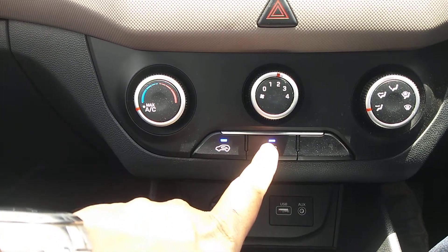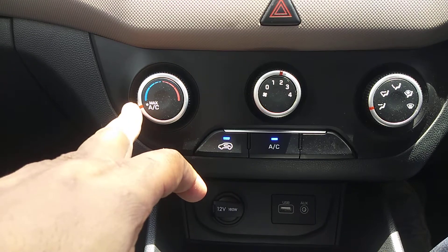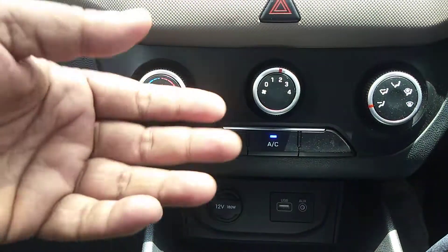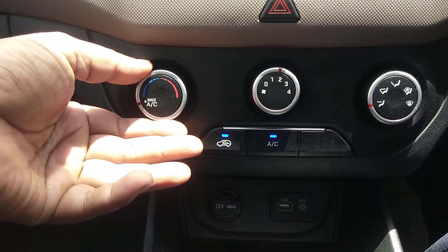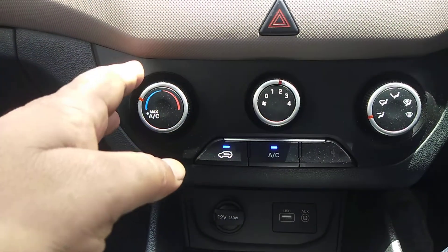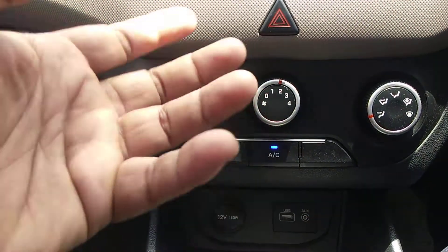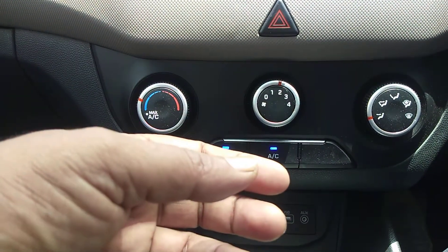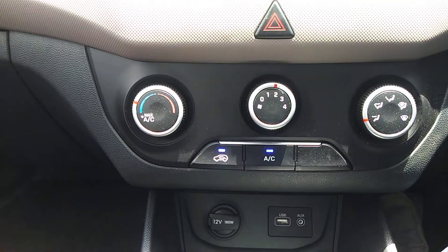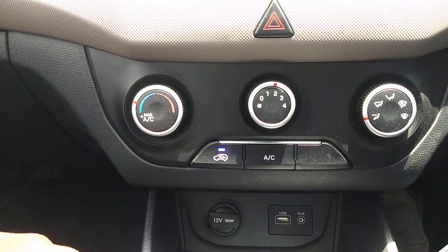Whenever you go back to a lower temperature, the AC will start automatically — this is the best feature of the Creta manual AC. Also, at a higher temperature setting, the compressor load is reduced, so the engine gets less pressure on the compressor, giving better engine performance and improved fuel consumption.